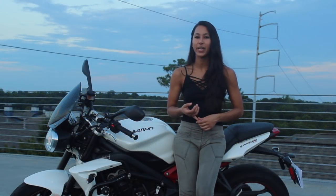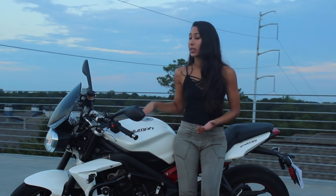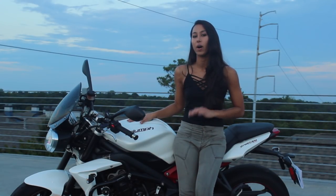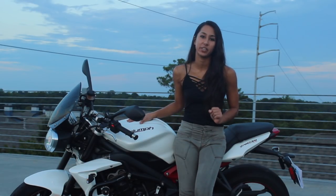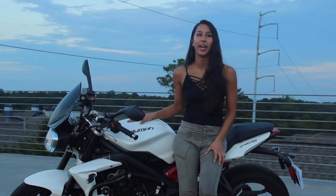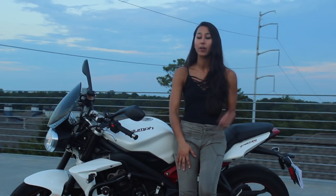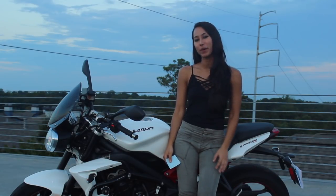After a couple more months riding it until it gets too cold to ride, I'll be doing a long-term review video on this bike. So be sure to come back in a few months if you're seeing this video fresh to see that review. I've also already made a first impressions review on this bike — I'll link to that below as well. Okay, so now I'll show you my bike.